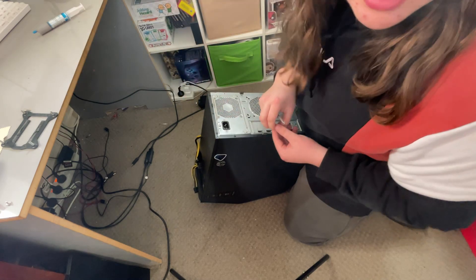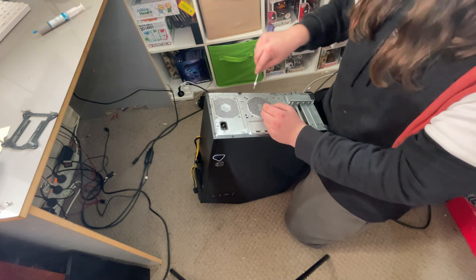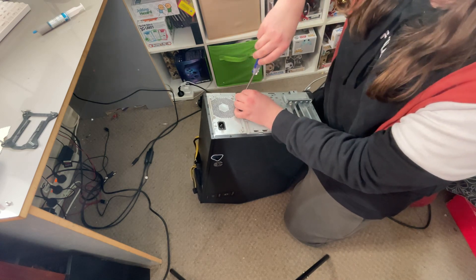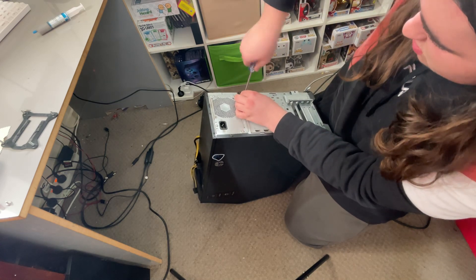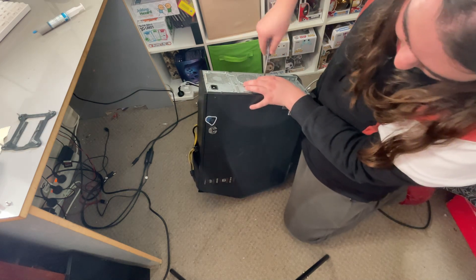You might notice your computer is a little bit louder because there's another fan in there. But I'll tell you this — one, you'll barely notice it, and two, for the difference it'll make in cooling, it's worth it. And you've got Star Wars stickers on it.